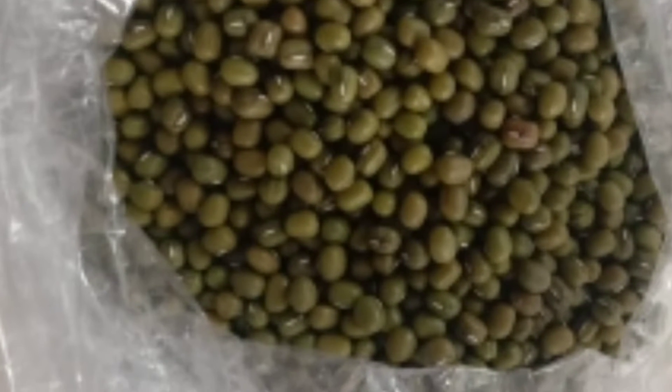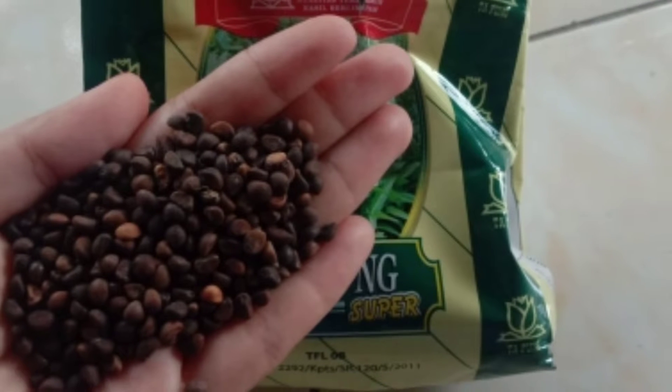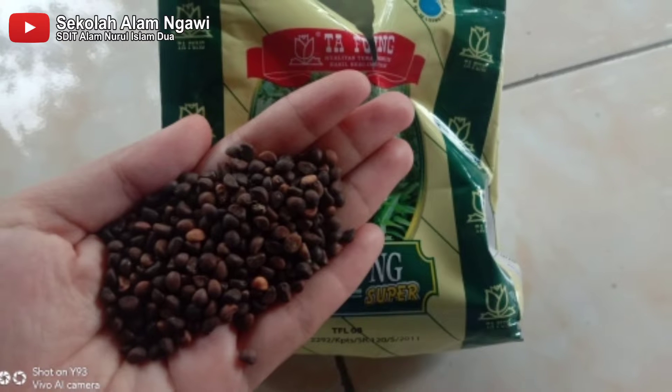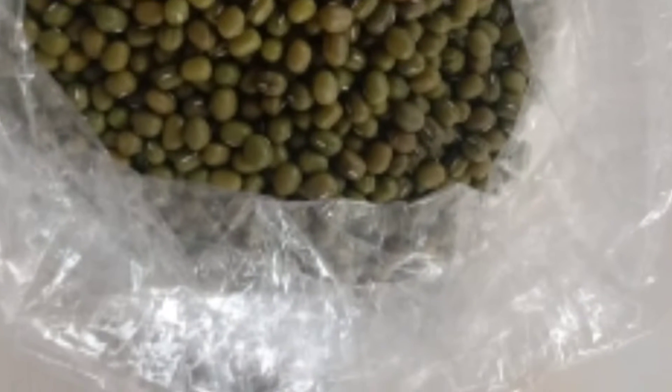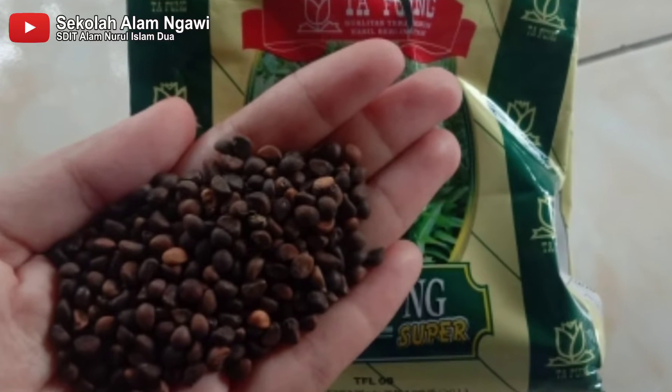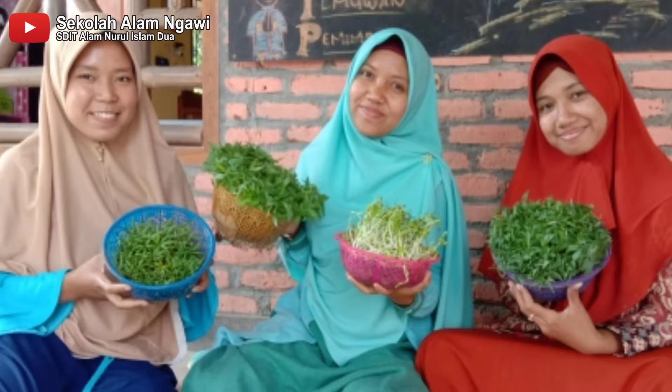Jika ingin menanam microgreen, benih yang kita gunakan bisa benih apa saja. Pada dasarnya sama dengan menanam reguler. Hanya saja yang perlu diperhatikan, pilih benih yang tidak ditreatment dengan bahan kimia karena langsung kita makan.